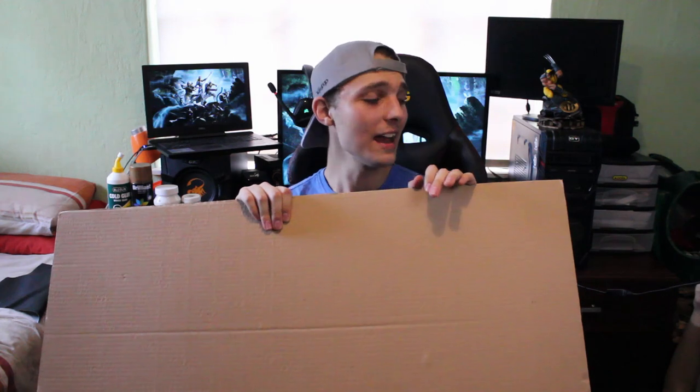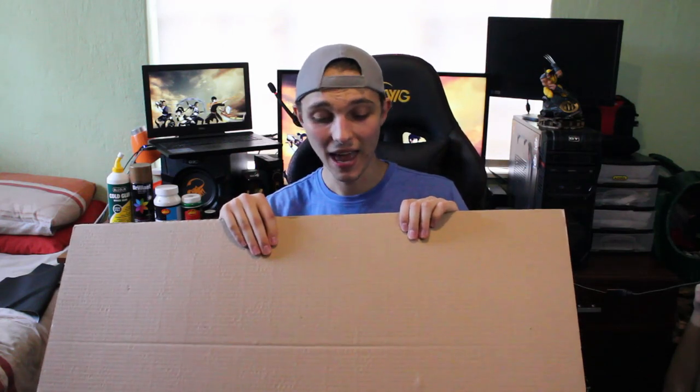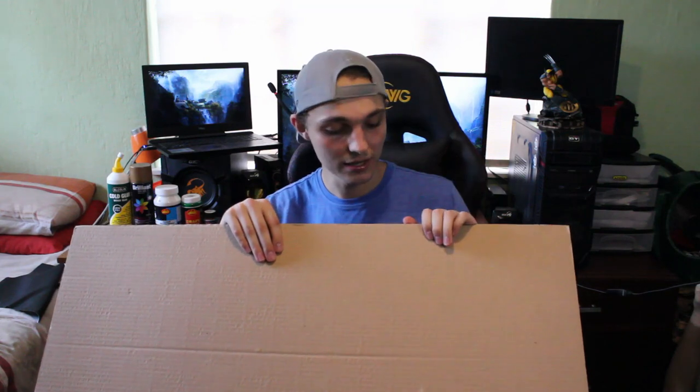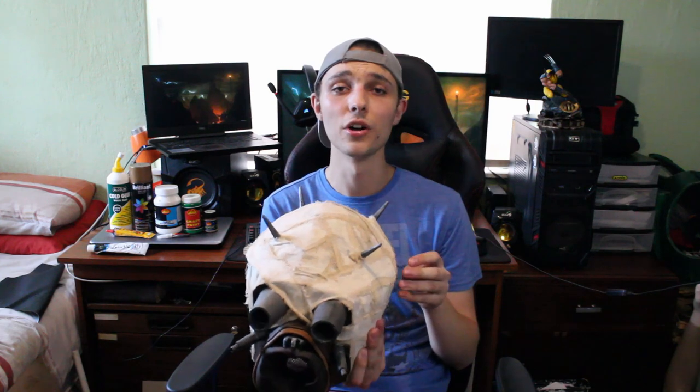Another material that's really great for cosplayers who are just starting out — or even more advanced cosplayers — is the old humble piece of cardboard. It is super easy to work with and super easy to get your hands on. If you've got a delivery coming or a new appliance like a TV or dishwasher, you can salvage cardboard from those boxes. My Tuscan Raider helmet — the entire base was actually built with cardboard, so there's nothing saying you can't create awesome looking props with just some humble cardboard.